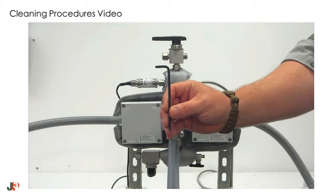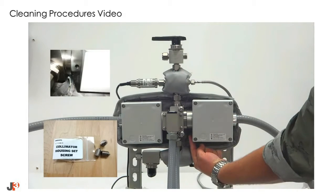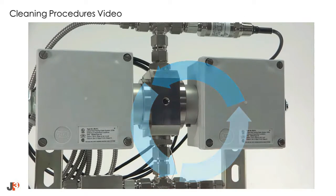Using a 5/32-inch hex or Allen key, loosen the collimator housing mount set screw. Be careful not to remove it. However, should you lose it, additional ones are included in the cleaning kit.